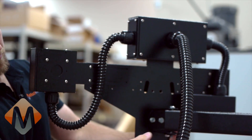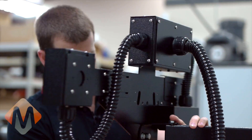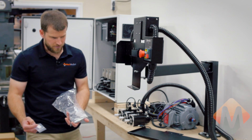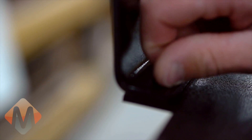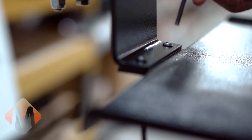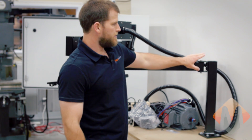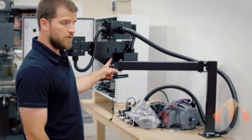After mounting the control arm, I would then begin by mounting the control head. Take out the two smaller Allen button head cap screws to mount the keyboard tray. For this control, the mounting arm kit includes the machine bracket, the arm extension, and the control head bracket.